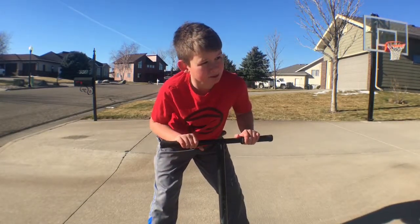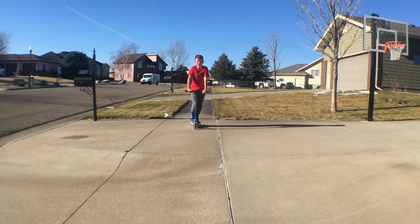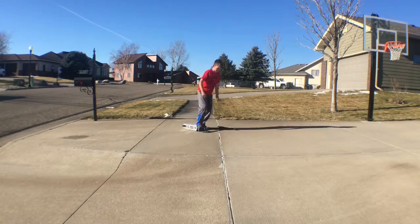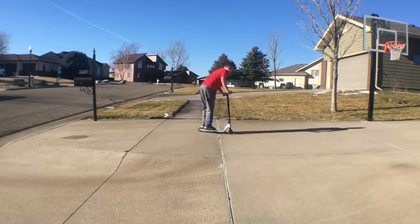Have I done bar spin? Bar spin. Oh no, I already did it, I don't remember. The apple bar. Oh, we did it!